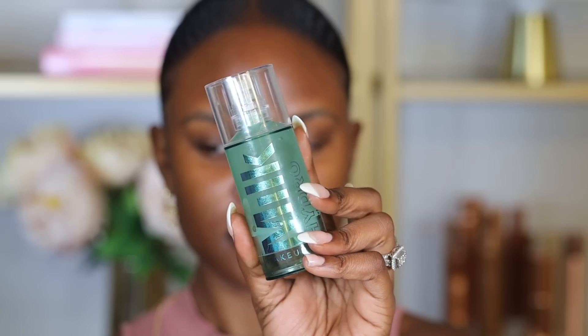One thing you want to make sure you're doing is using a good primer that is perfect for your skin type. I have dry skin, so I like using primers that are hydrating and moisturizing. If you have oily skin and you're more concerned about oils, use a mattifying primer because that's going to help bring the oils down. For primer I'm going to use the Milk Hydro Grip Primer — I love this primer, it's great for all skin types and really helps grip your makeup so it stays put all day.